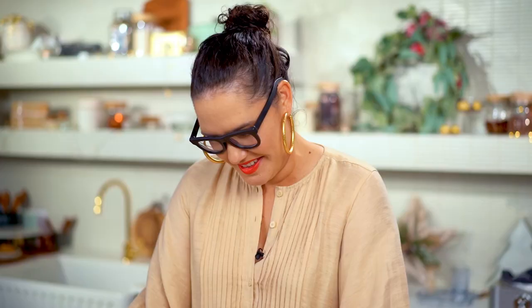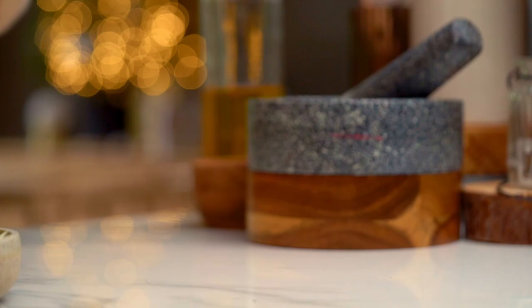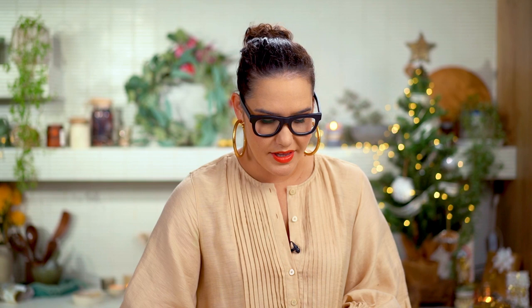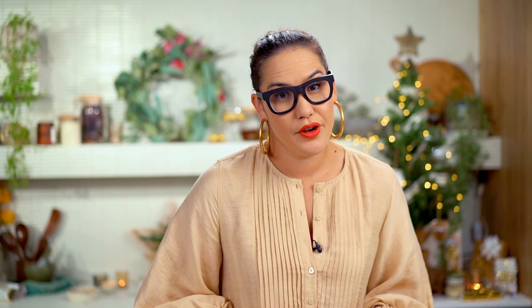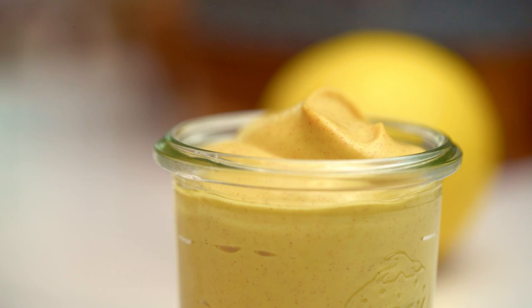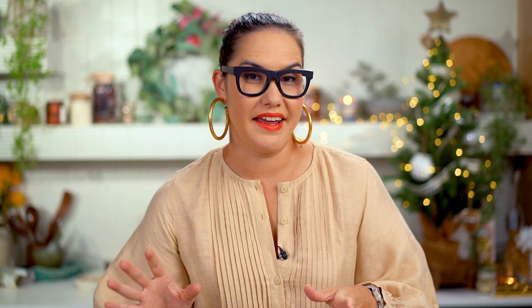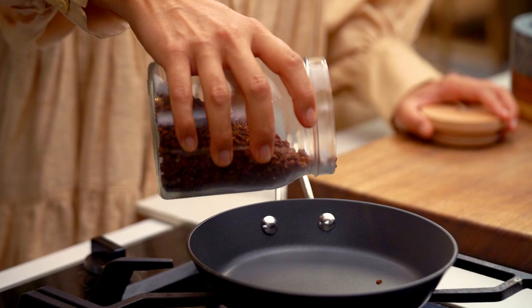My mushroom mixture is cool now, so I'm adding the aromatics: spring onion and lemon zest — the lemon zest works really well with another Asian ingredient coming up. I'm also adding miso paste — totally not a classic ingredient, but this is all about umami and saltiness, really boosting that mushroom flavor. Then some Dijon mustard. Instead of regular peppercorns I'm using Sichuan peppercorns, which add a beautiful citrus flavor as well as pepperiness — so much better than a regular peppercorn.